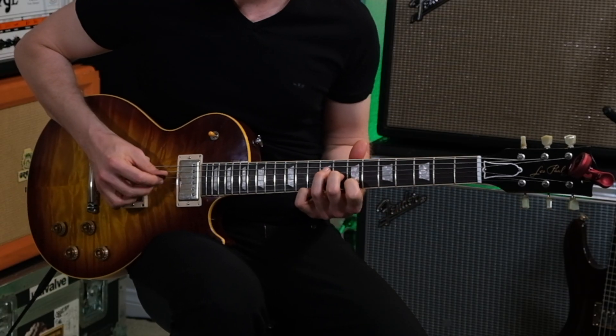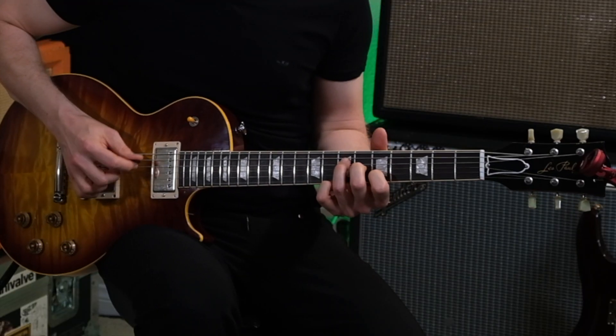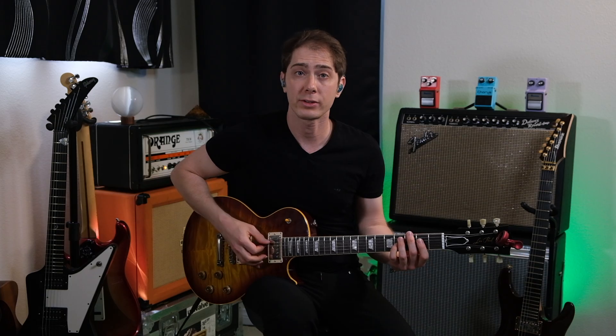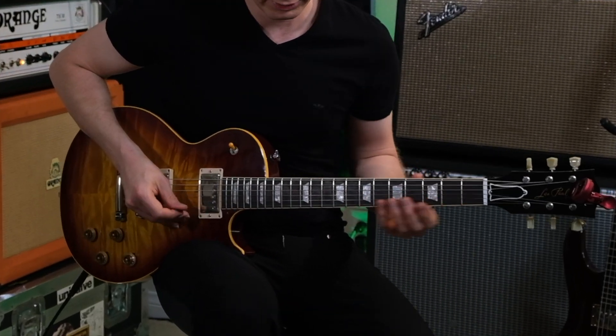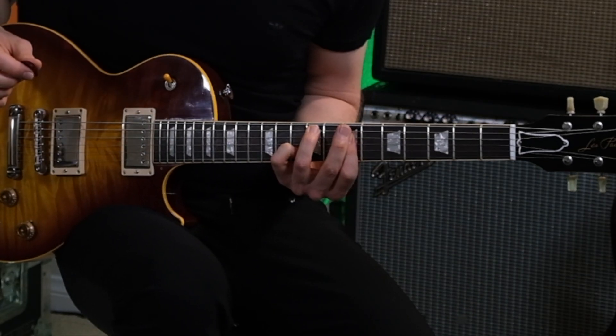So let's get into a nice slapback. Echoplex. Timeline. Echoplex. Timeline. Echoplex. Timeline.